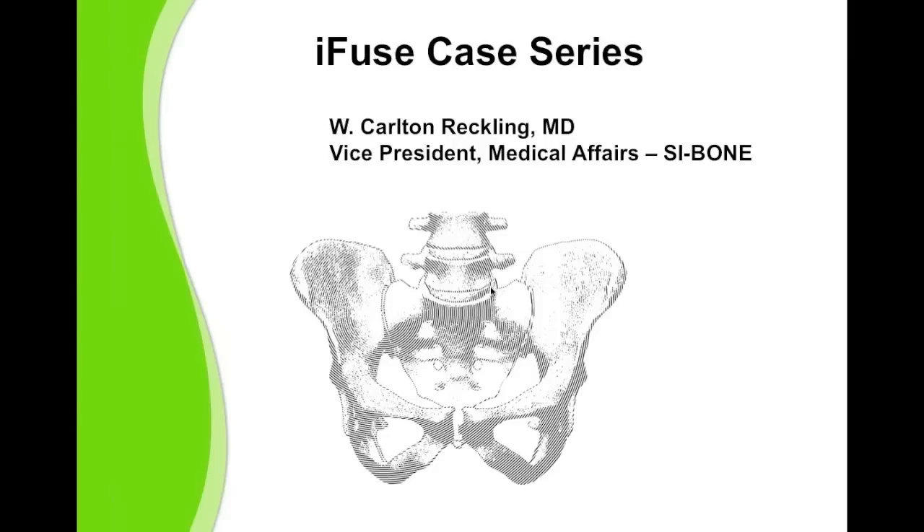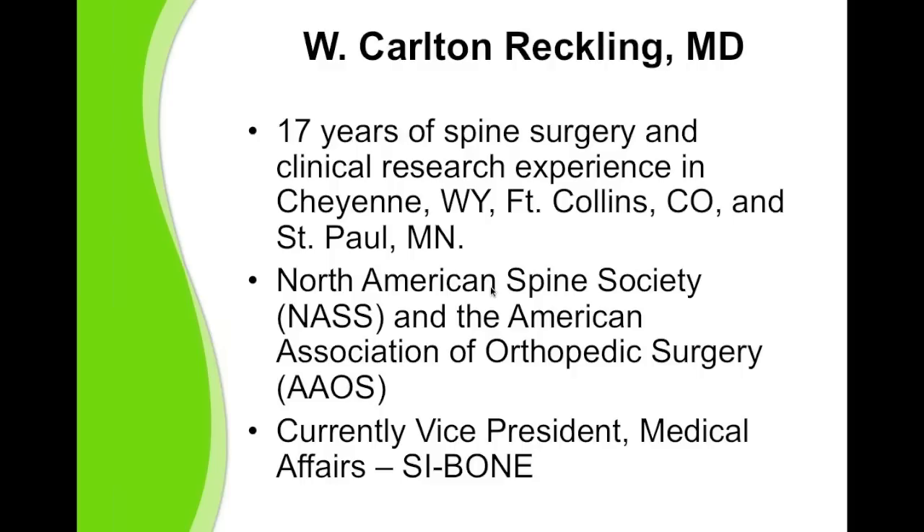Hello, I'm Dr. Carlton Reckling, Vice President of Medical Affairs for SI Bone. I have 17 years experience as an orthopedic spine surgeon. I did a spine fellowship in Nottingham, England, where we did our own injections and I became more comfortable with the diagnosis and treatment of sacroiliac joint pathology.